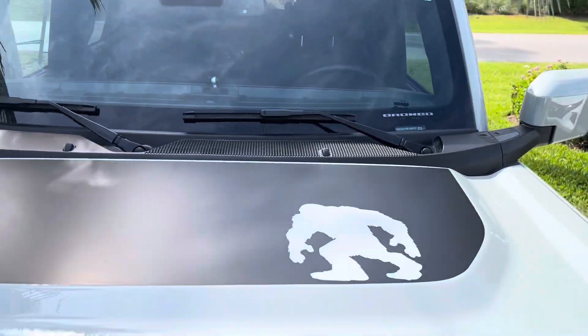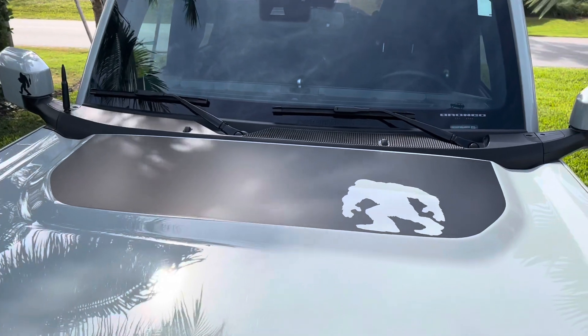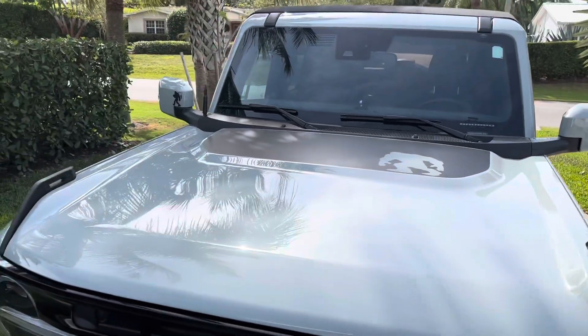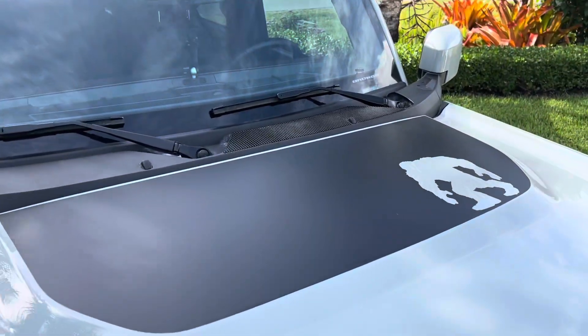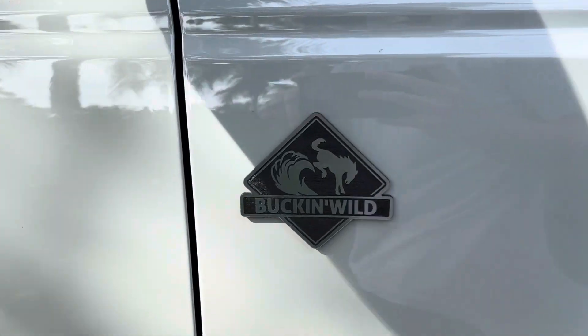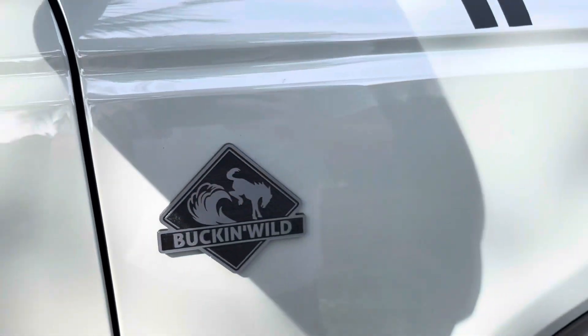The other thing I did was this Sasquatch hood overlay from Decal Source — I'll link his Instagram account. Even though I don't have the Sasquatch package, I wanted the Bigfoot on there. They did a very good job — it's very nice up there. And this right here — I'll link the Etsy shop — they did an excellent job on my custom emblem. Bucking wild, man. This thing is bucking wild. I love it.